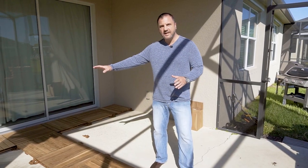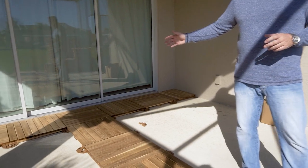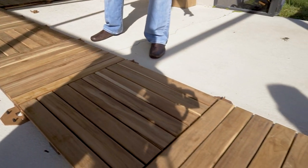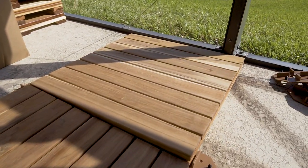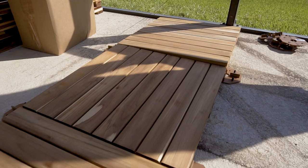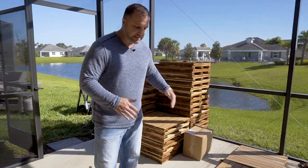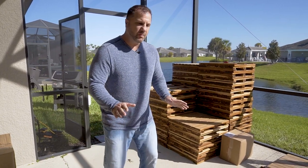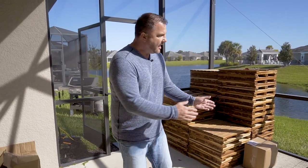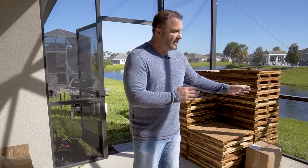We've got one row of teak deck tiles against the house and one row coming out away from the house. We did it this way to make sure we start with one full row against the house — aesthetically it will look better. We want to make sure that as we lay rows going away from the house, we don't end up with just a tiny sliver at the end. If we were ending up with something silly, we'd cut one inch off the whole first row. We're not going to notch out the last piece yet — we'll put down a couple of rows, let them square themselves up, and then cut that notch around the post.